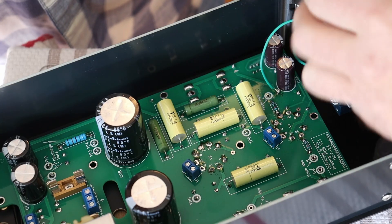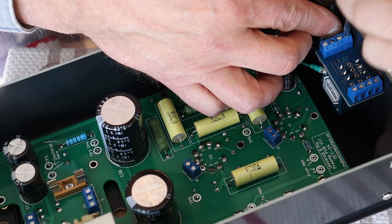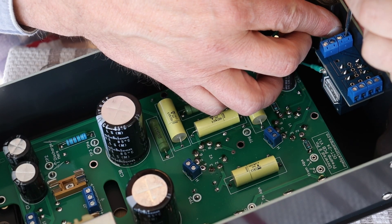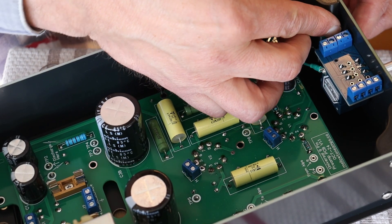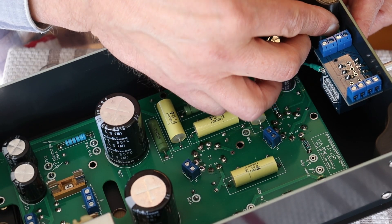Let's go ahead — okay, we didn't pop out. If you have it in the center of the terminal that helps a little bit. There we go. Give it a tug test, and with any terminal connection, always give it a tug test.